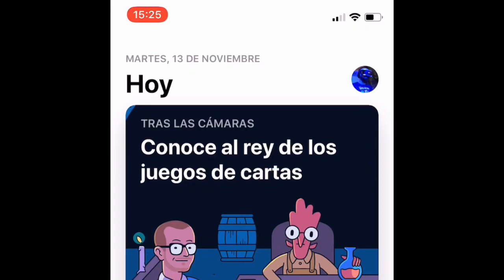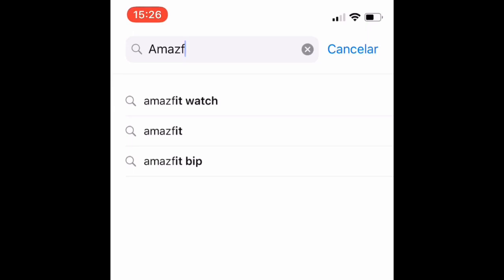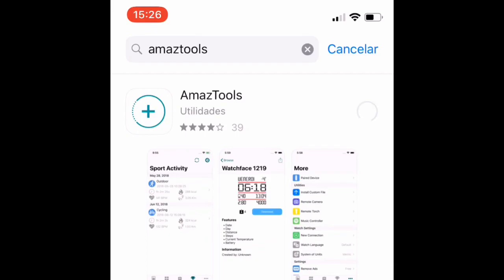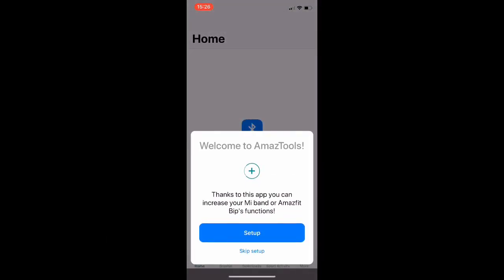First of all, you have to download from the App Store the app called AmazTools. You download it, and when it is on your phone, you have to synchronize both the AmazFit Bip and the app.